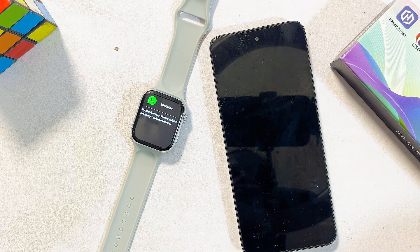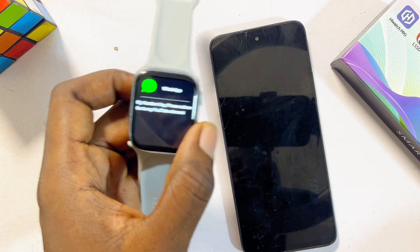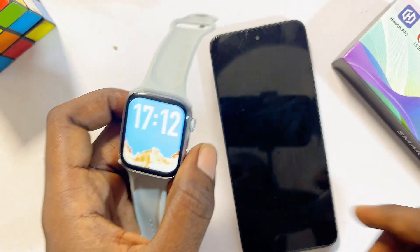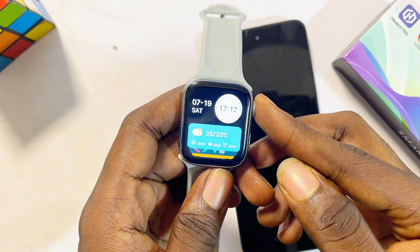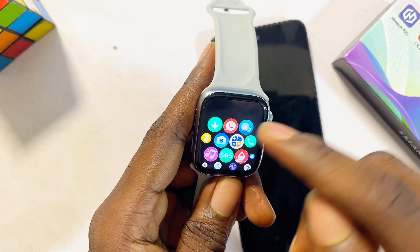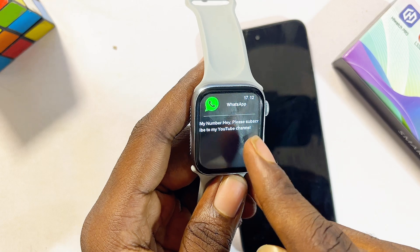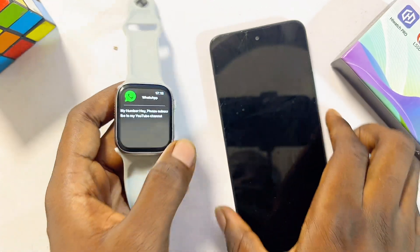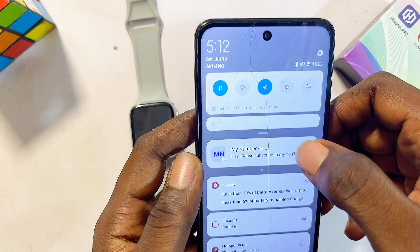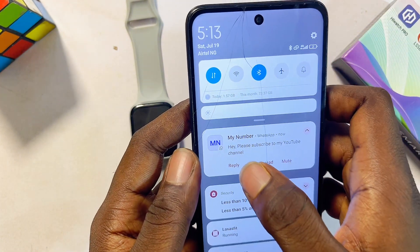I have just sent a message to myself on WhatsApp, and as you can see I received the message on my smartwatch from my number saying 'Hey, please subscribe to this YouTube channel.' If I go to the list of applications and look for WhatsApp, I can see the message I just sent to myself. On the phone as well, I can see the WhatsApp notification.